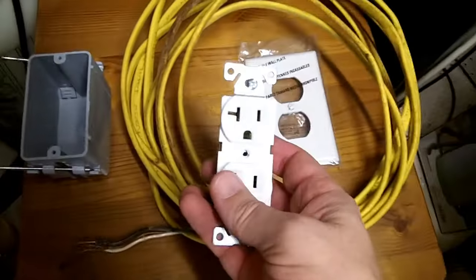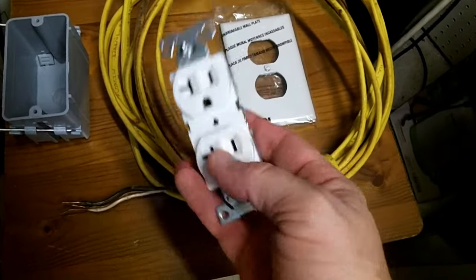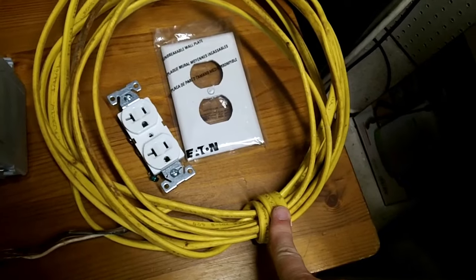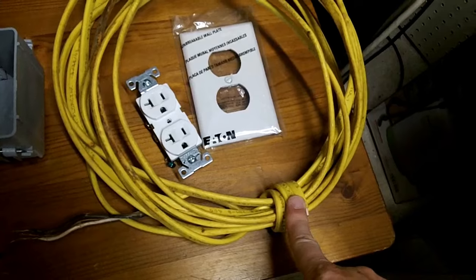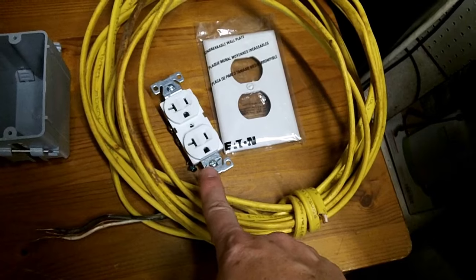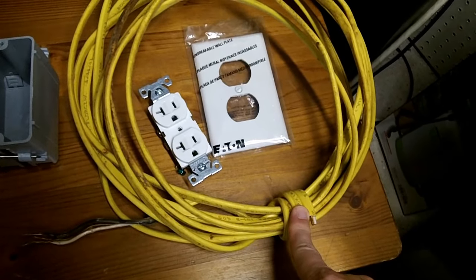To add an outlet, you need the outlet itself. This is a 20-amp outlet because I'm adding it to a 20-amp circuit. You need some Romex — in my case, just a foot or so, however far it is from your last outlet to the new outlet. I'm using 12-gauge here because it's a 20-amp circuit. If you had a 15-amp circuit you could get away with 14-gauge, but why not just use 12-gauge for everything?